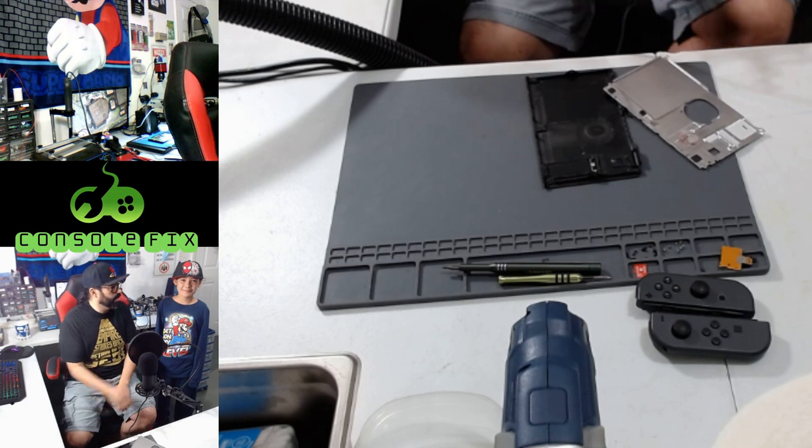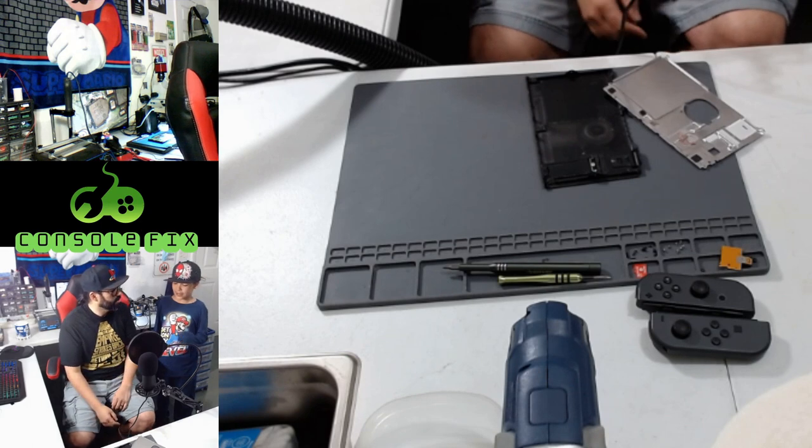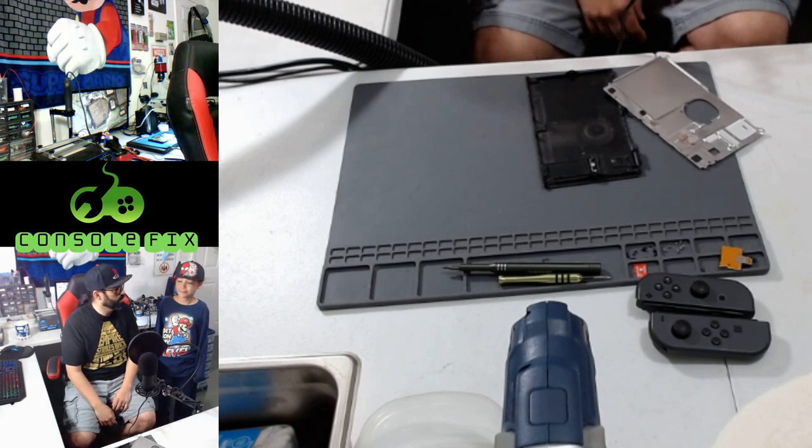What's up guys, it's your boy Frankie Fix and Jacob Fix, and we're here today to fix a Nintendo Switch that has a charging problem and it won't turn on.